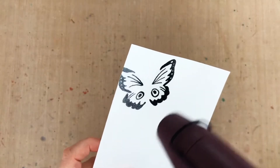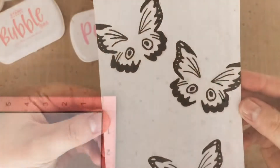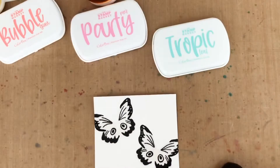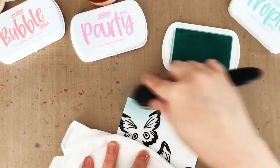Now before moving on to the next butterfly, I realized I did not set that first black butterfly layer enough and it did transfer my clear embossing powder. Oops — hopefully you can learn from my mistakes. Now I'm going to repeat the stamping and embossing process two more times so I have a total of three butterflies on my panel.